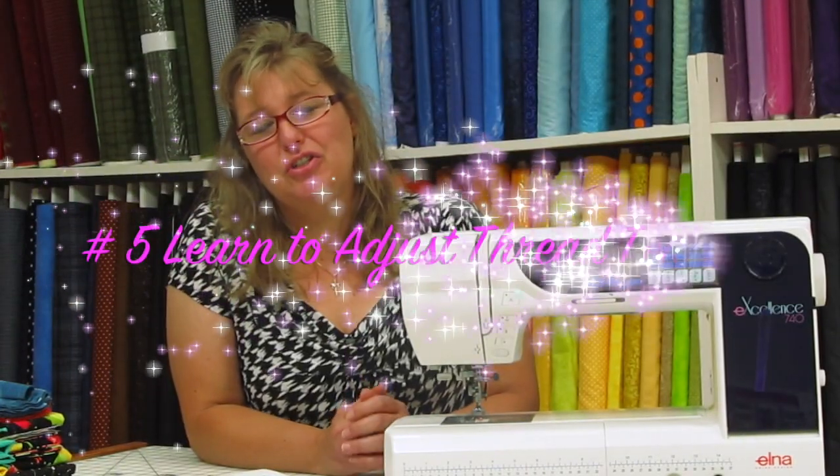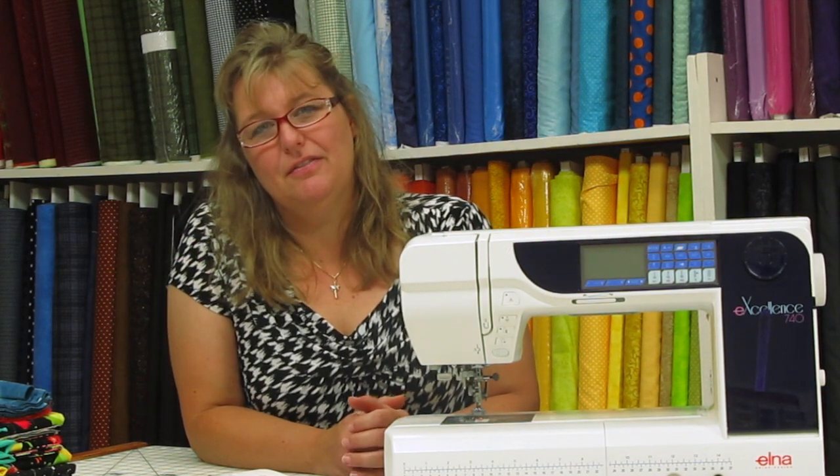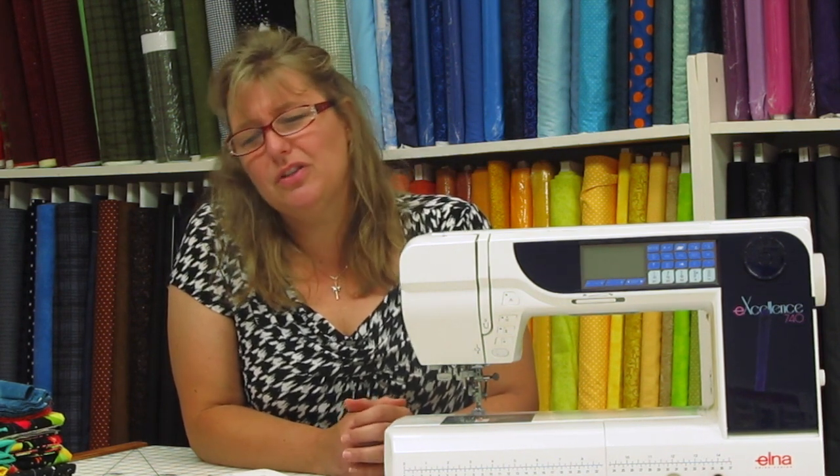I really want you to know how to adjust your thread tension. Thread tension is the number one phone call we receive in our shop because people aren't sure what it should look like if the machine is acting properly or if they're using the right needle and thread.